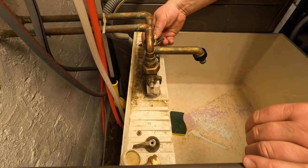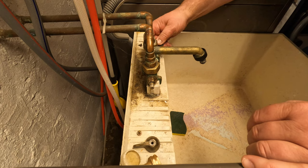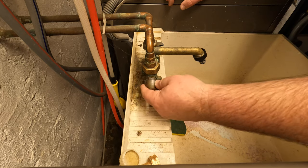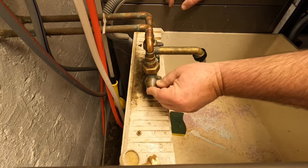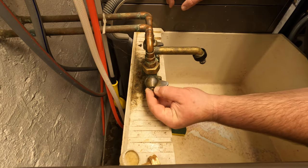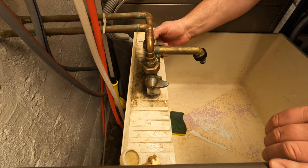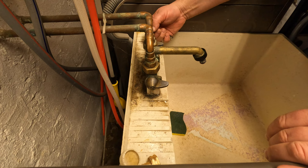Now we have to put our handles back on in the straight position - this one here, also straight position. There it goes. Then those screws have to go back in, one here and one here. You're going to have to tighten them. We're going to start on this side of course.